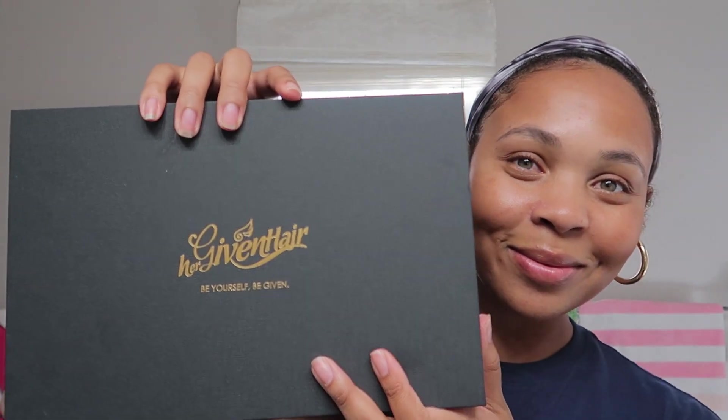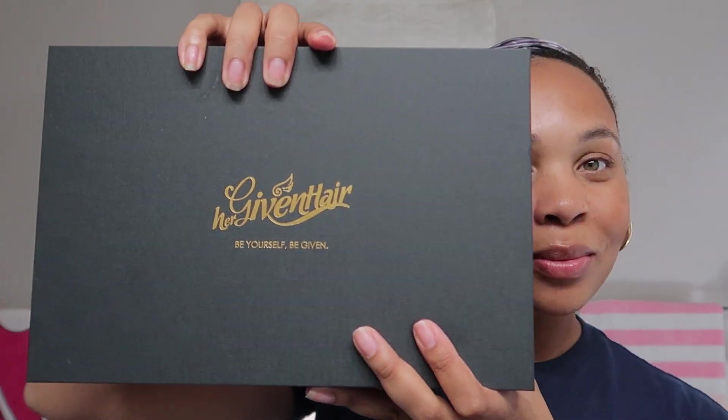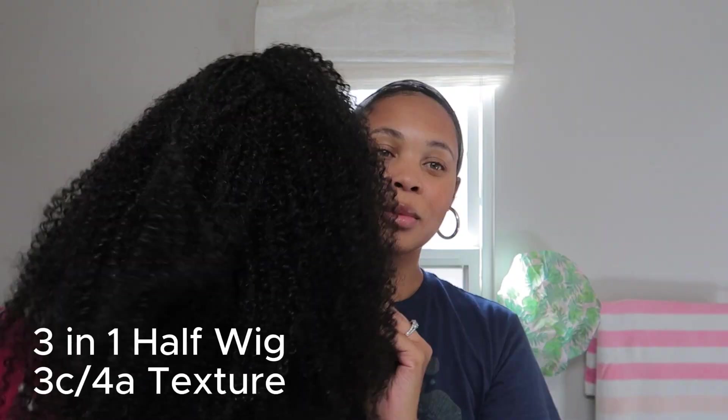Hi you guys, my name is Ashley Latisse and welcome back to my channel. Today I'm going to be showing you how I styled my hair with Her Given Hair 3-in-1 half wig.